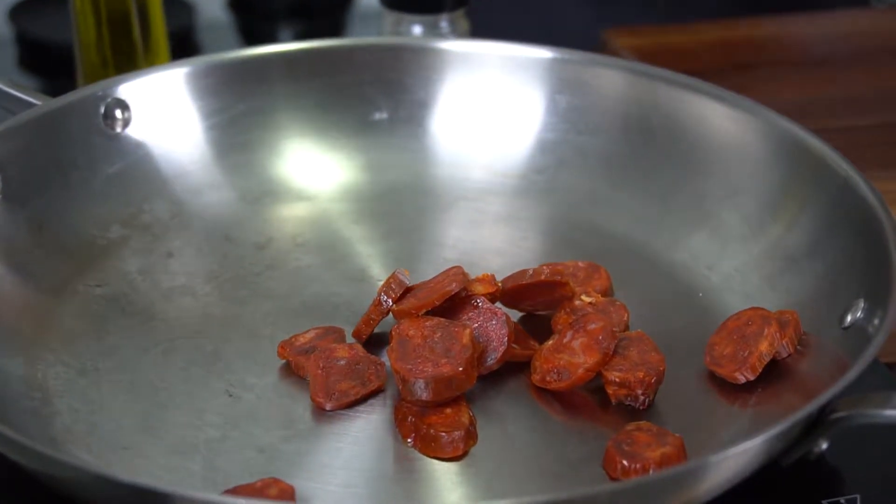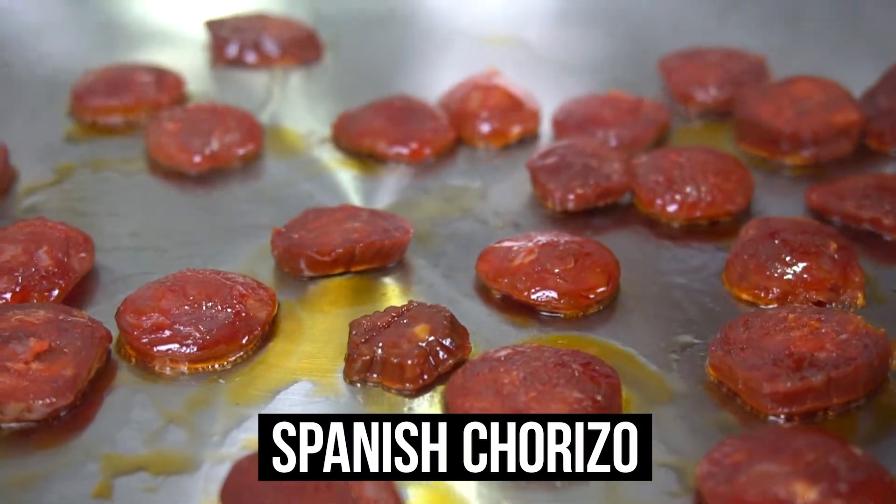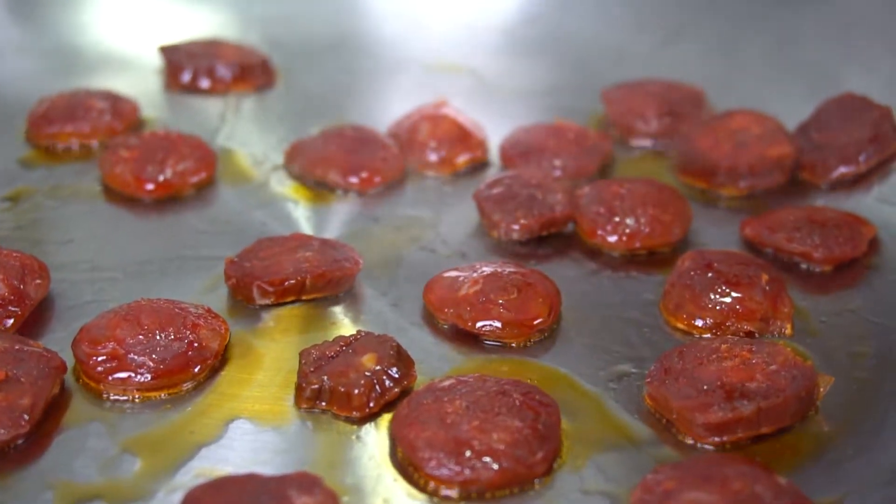Bring the broth to a simmer, strain, and keep warm until needed. Another star of paella is the smoked Spanish chorizo. I can't tell you how important this is — not only because it adds color but it just adds such a smoky flavor to the paella and it's insanely good.